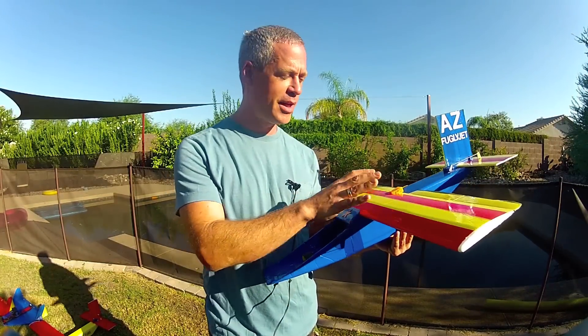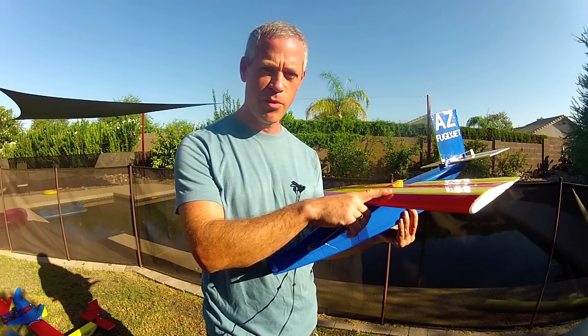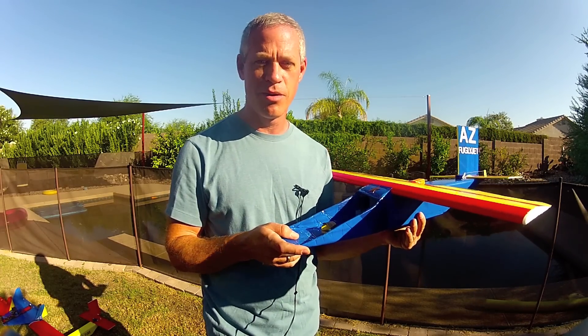The only rules for the airframe are that it needs to incorporate at least one EA build concept — an arm and wing and/or the folded fuselage tube — and it needs to fly. So please have a little bit of video just of it flying around. That's all you have to prove.